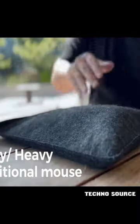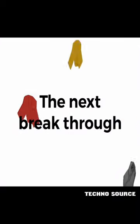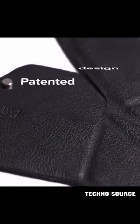The traditional mouse is bulky, heavy, and not easy to carry around. Air Zero is the next breakthrough in the form factor of the mouse, infusing the traditional art of origami, the art of folding, into our patented design.